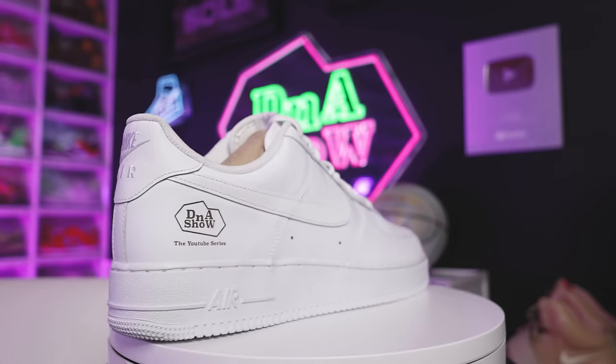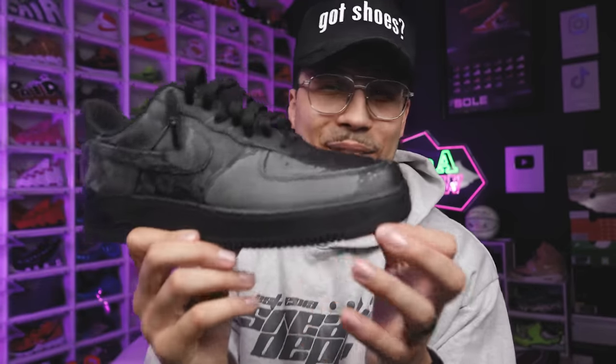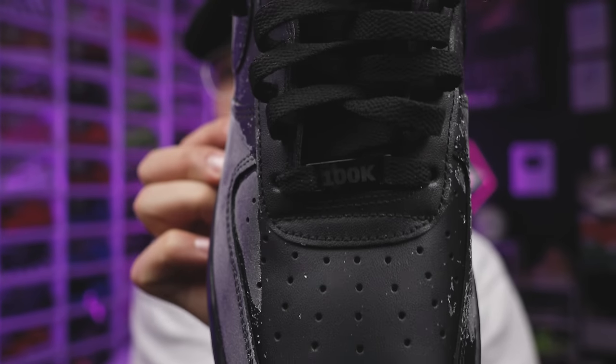Since we're on the topic of milestone Air Force Ones, I had to get something done for hitting 100K. My homies over at Nike blessed me with a pair of sneakers — they did a laser-engraved DNA Show logo on the back of the sneaker and the '100K' right here on the front. They also gave me a premium version of the Air Force One with the 100K on the front and the DNA logo on the back end. And it gets better — they made me a blackout pair as well, with a DNA Show logo laser-engraved around the heel with metal tips and the '100K' on the front end.